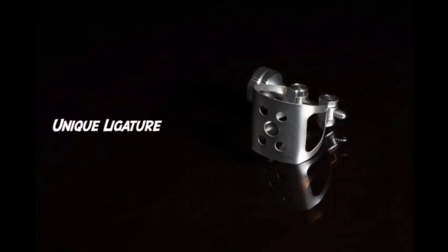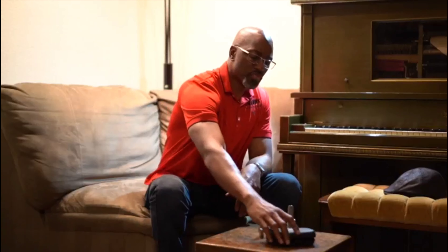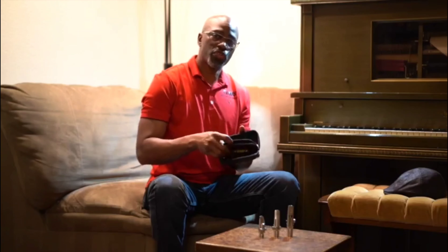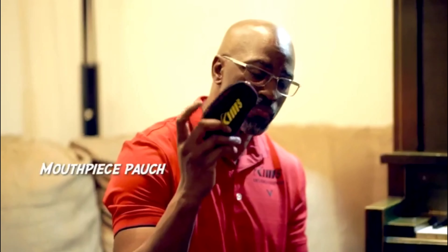If you were to get my mouthpiece, it also comes with literature, which is very unique. You have this wonderful case with Kim's Korea on it, a picture of myself on the back, facing size, and on the inside you also get a luxury mouthpiece patch.